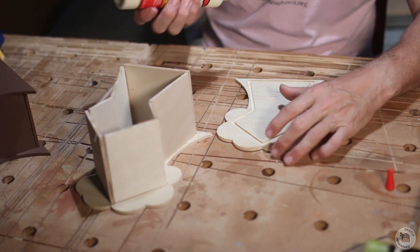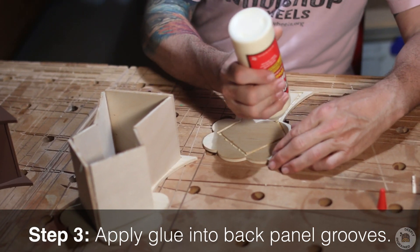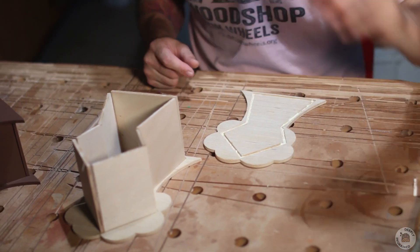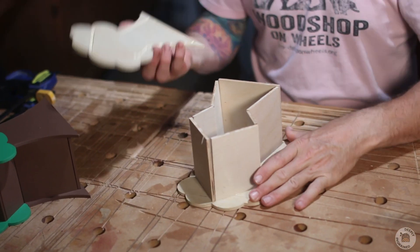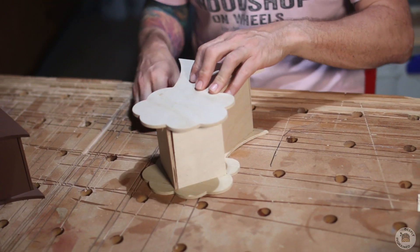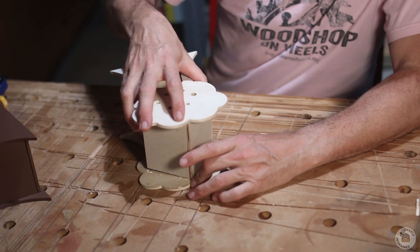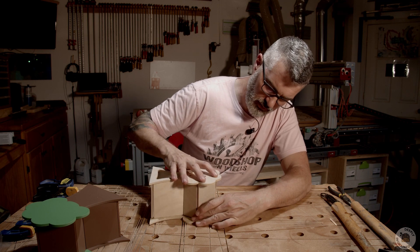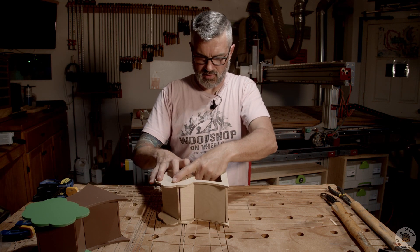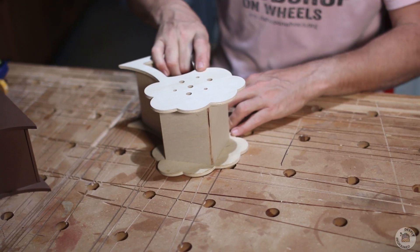I'm gonna put the glue right in the dados on the back piece — just a little easier for me, and you don't need much glue. Now the hard part: we've got to flip it over and get all those lined up. What I'm gonna do is flip the whole thing over — this is why I do the front first. I can start working from the top or bottom and reach in through the front door to line up the other pieces as we work our way down.